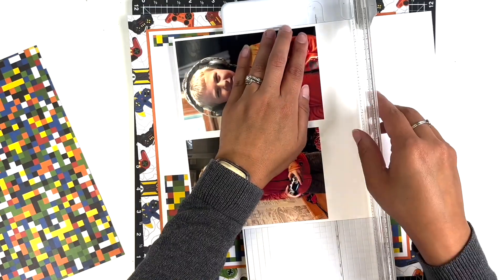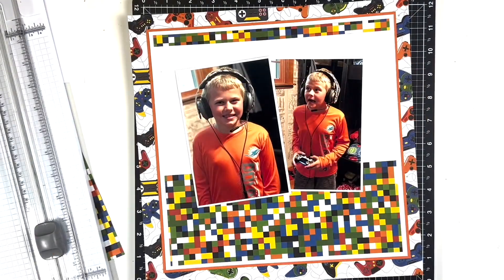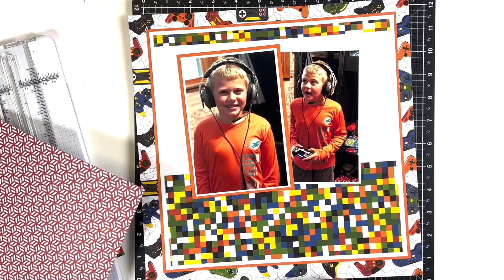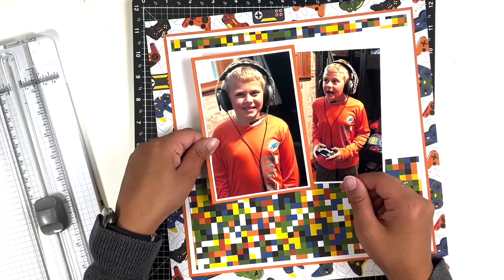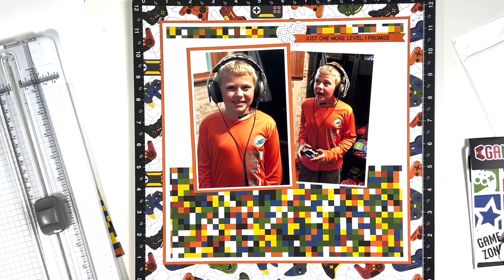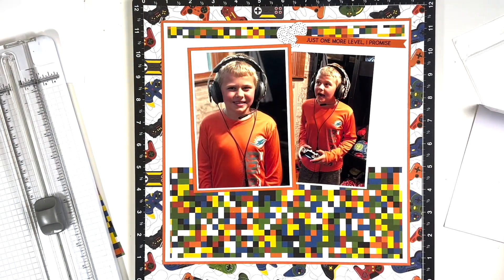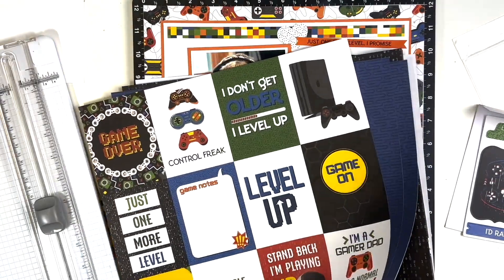I'm backing both photos, but I'm only going to double-back the larger photo of my son looking straight on. I thought about double-backing the bottom photo with a red pattern paper, but it would have been too busy and didn't feel like it matched well, so I decided against it. I kind of wasted that backing, but looking at the bottom photo on the pixelated paper, it does help it stand out a little more — so I'm not mad. I didn't realize I'd end up covering most of it up anyway.